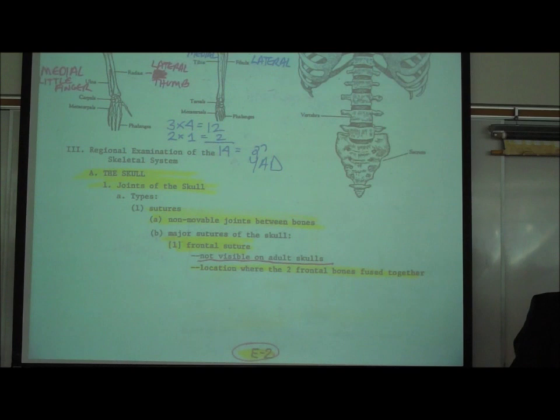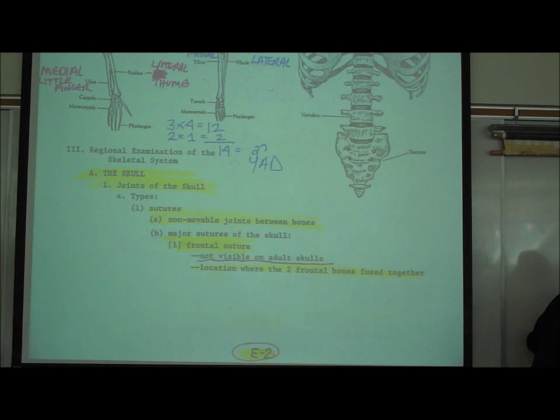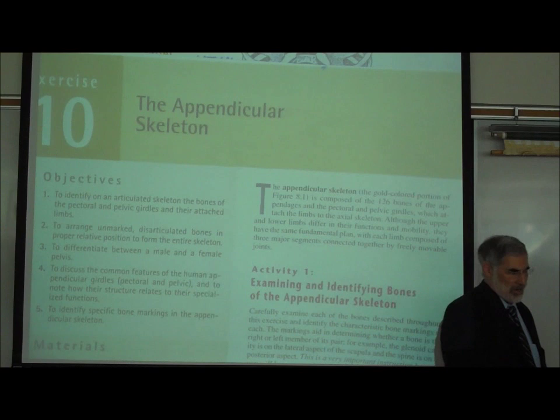I'm going to start with the easiest part of the skeletal system, and that's the femur. We're going to start with the leg bones. The leg bones are really big and really easy to see. This is where you start to need your lab manual. If we turn to exercise 10, that's the appendicular skeleton — the appendages, the arms and legs.